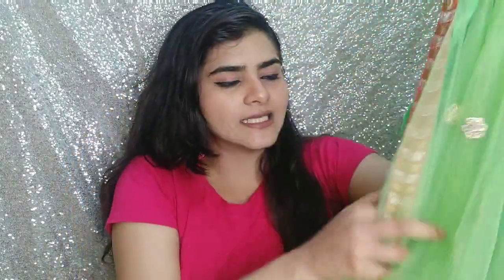Since this is a net saree, it definitely comes in green color with the inner lining. When worn, it will have more coverage so it looks light yet very beautiful.